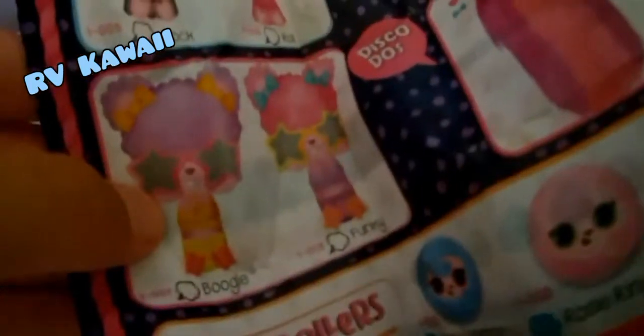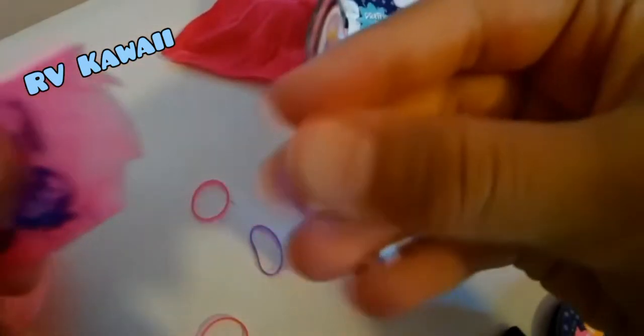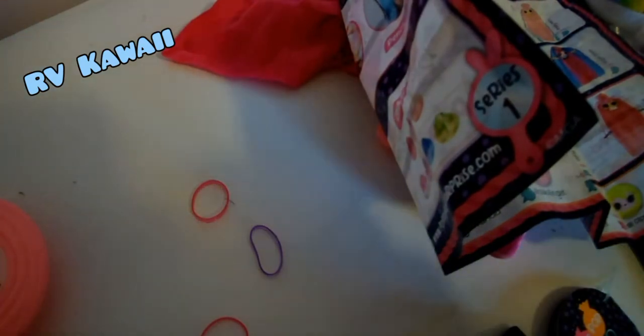So we got this one last time and this one. I'm also going to spoil these ones — this one, this one — we don't have any of these ones, but we do have this one right here. We also got some elastic bands, so cool!